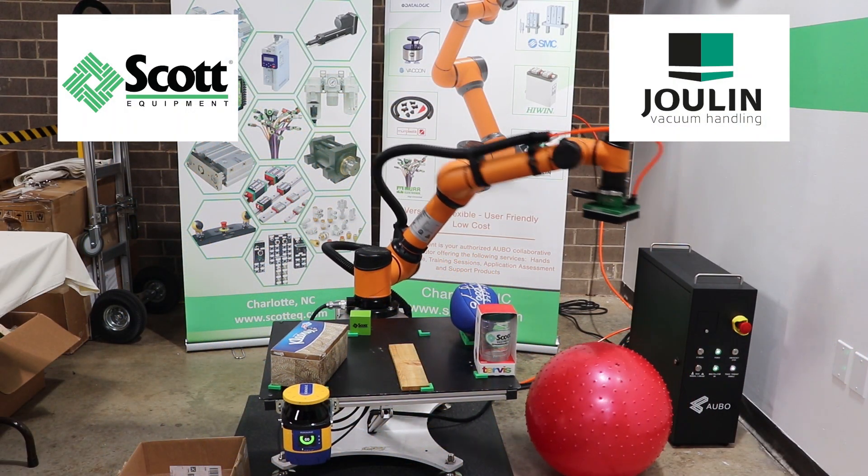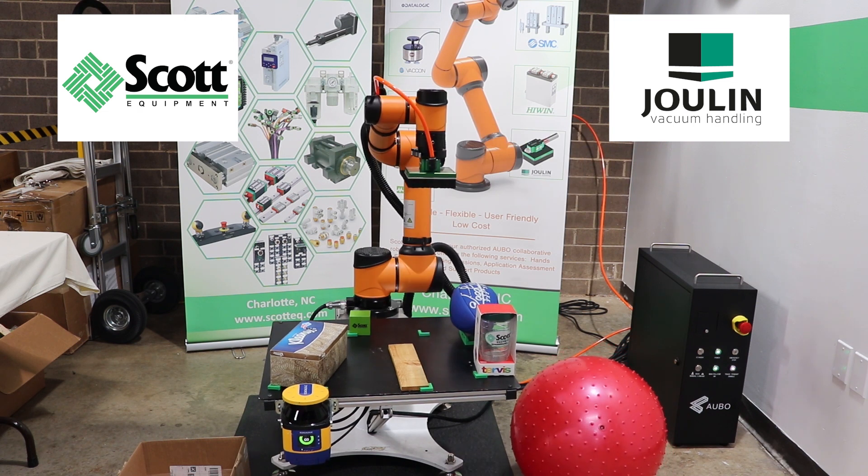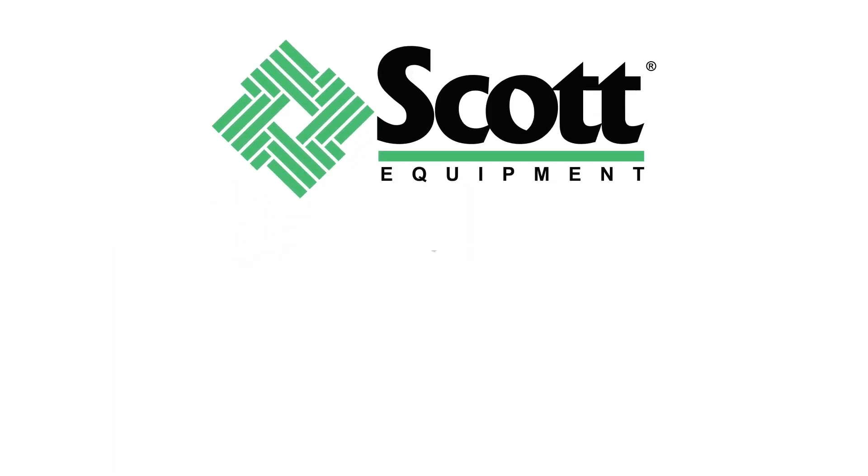If you have any questions about Jewelin grippers, please feel free to reach out to the Scott Equipment Company. We look forward to hearing from you.